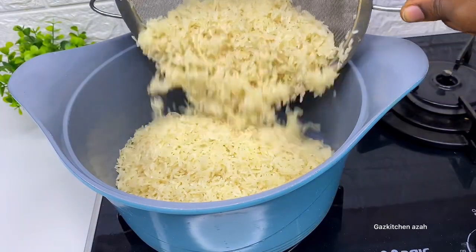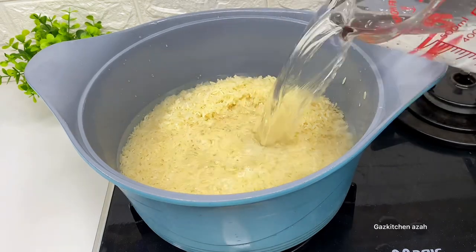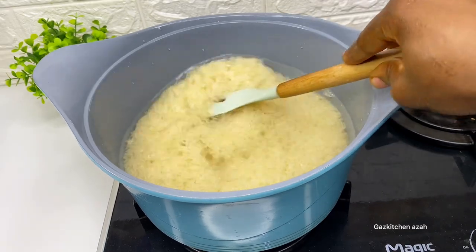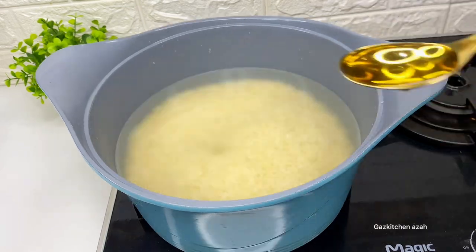After washing and draining, I'll turn it into my pot and put water to just cover the top of the rice. Some people make the mistake of putting too much water — please avoid that. Just put enough water to cover the top of the rice by a small amount, then put your salt and mix everything together. You don't need too much water.